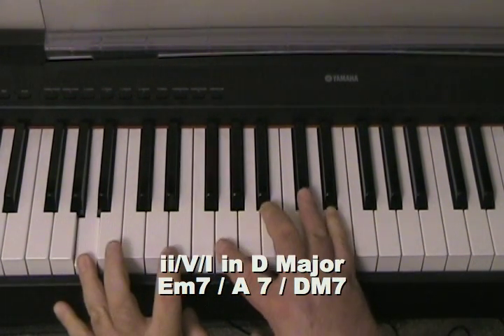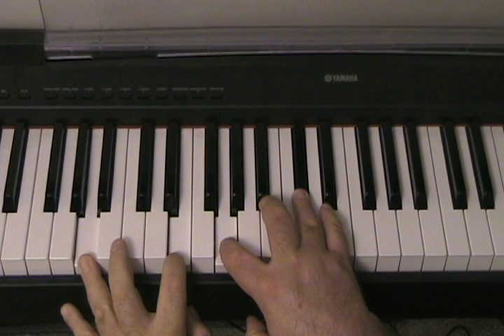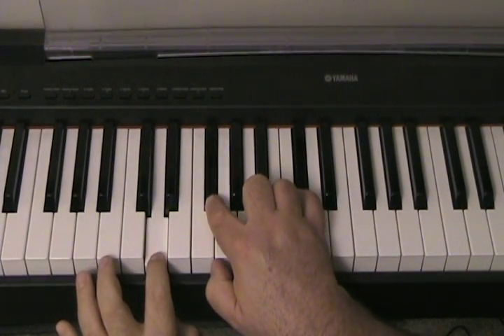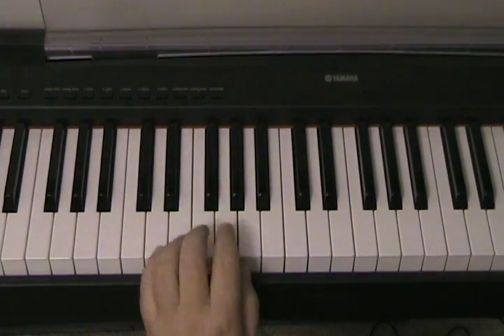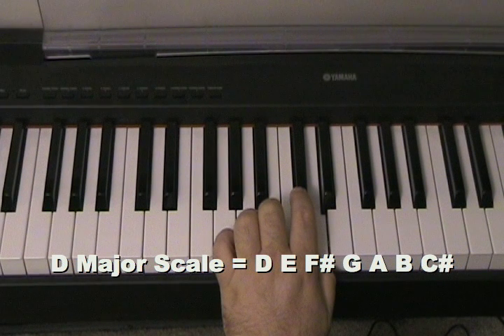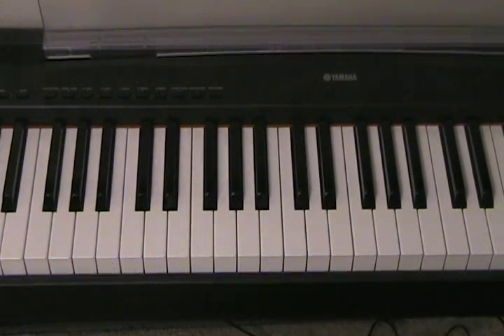2-5-1 in D major is E minor 7, A7, D major 7th. All of the notes from those chords come from the D major scale. Now when we go to the key of D minor, we have to make sure that our 2-5-1 chords come out of the correct scale.